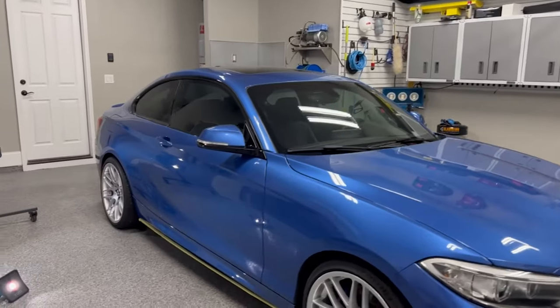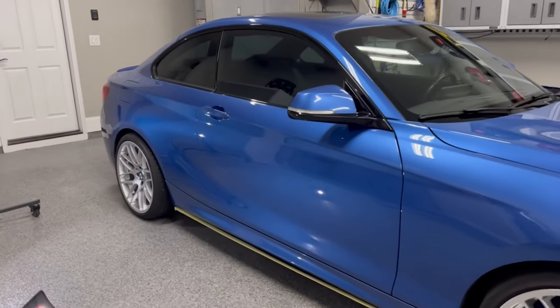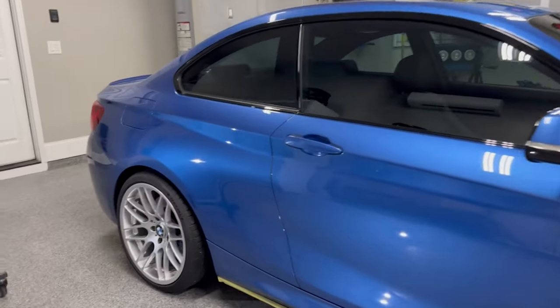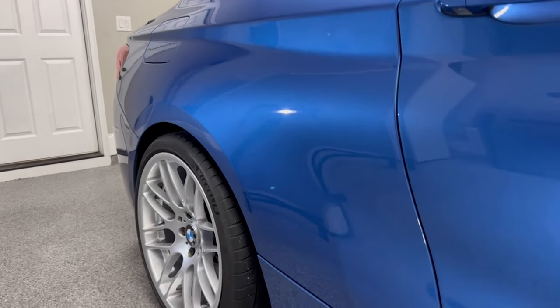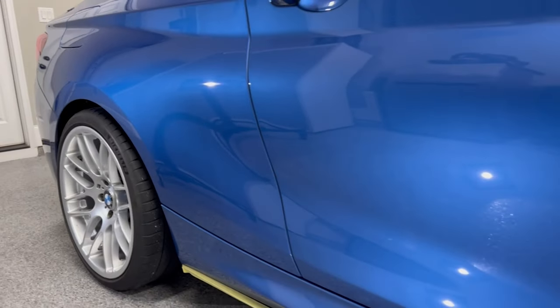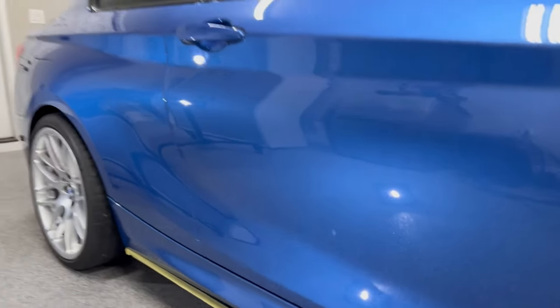So it is Wednesday night, about 8:20. I've been cutting and refining the passenger side. I'm probably going to call it quits for the day, but it looks really good.